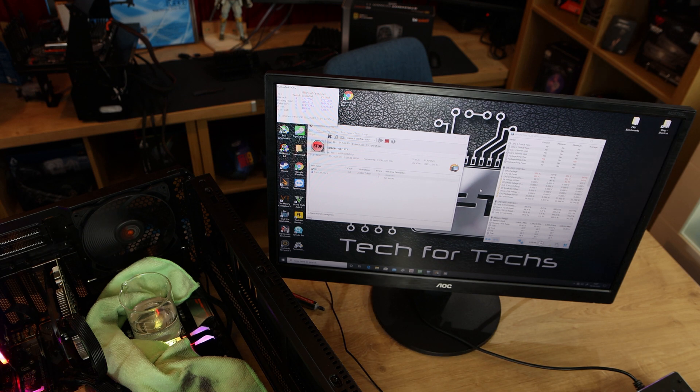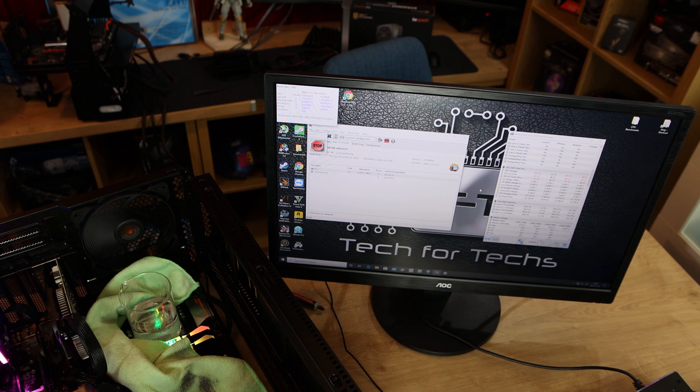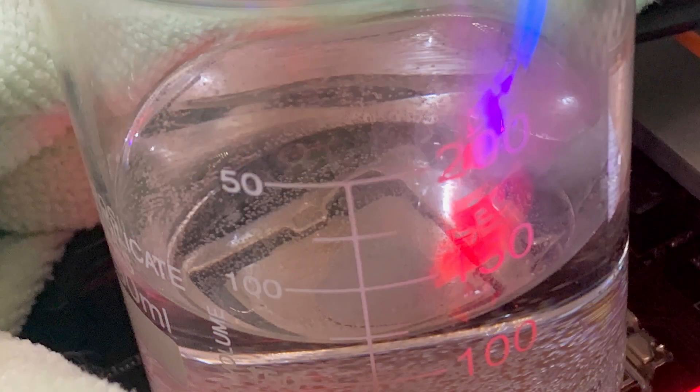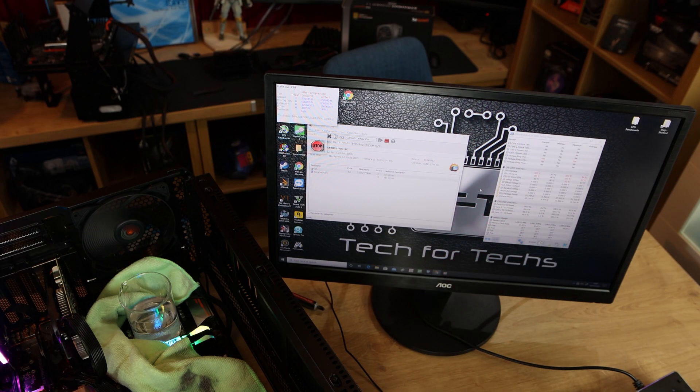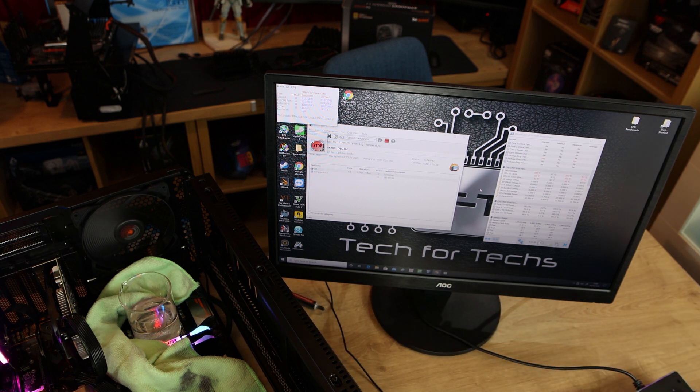The CPU is hitting roughly about 100 to 101 degrees — we're about 15 minutes in now. The water is actually warm-ish at the moment, so it's still bearable to touch. There is a bit of steam on the outside of the glass itself, so we are getting a little bit there. That's showing that it is evaporating slightly from the bottom. It is starting to warm up and getting to the point where hopefully it will start boiling sooner or later. We've got a good temperature from the CPU, fluctuating between 100 and 101 degrees Celsius, and that should be enough to get the water boiling or as close to it as possible.